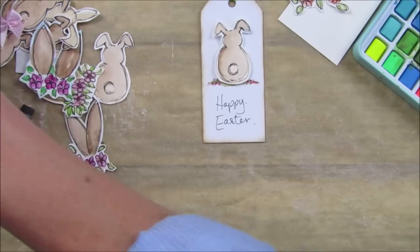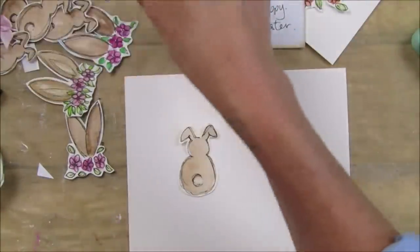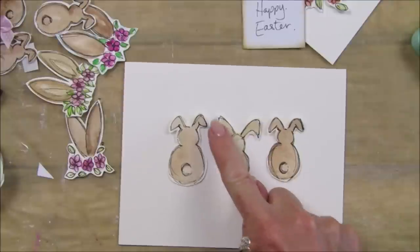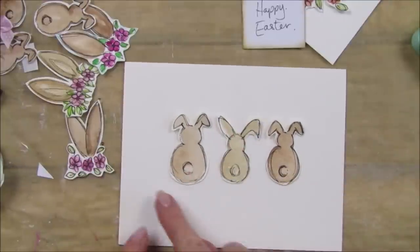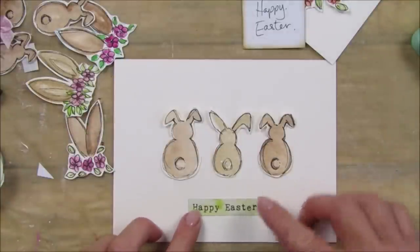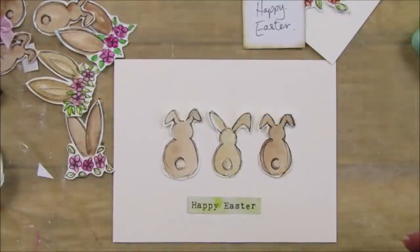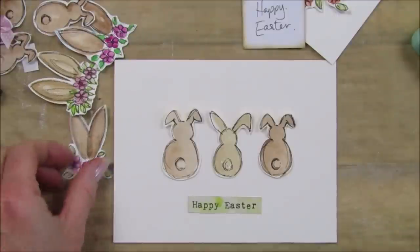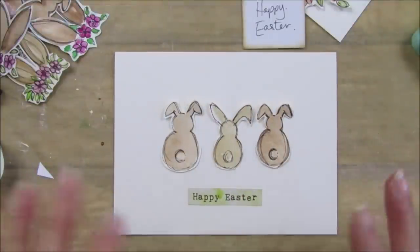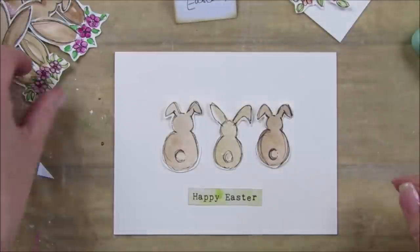Now another thing you can do - take a little card like this and put three little bunnies along here. You can do the bunnies with the ear up - however you like. Pop a little bit of green along there like a little bit of grass. I have this sticker which says 'Happy Easter' from my words and phrases pastels range - absolutely gorgeous. That looks really nice, doesn't it? These are perfect for friends who just like the basics and aren't really into all the journaling and fancy stuff.